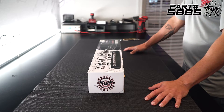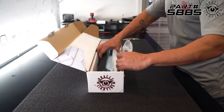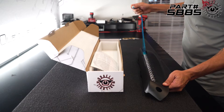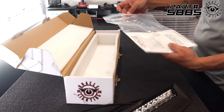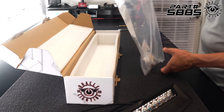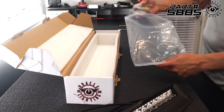So before we get started with the installation, let's go ahead and see what's in the box. First thing is the actual light bar itself. It's got a protective coating over it, which comes off and shows what the actual light bar looks like. We also have a packet in here that's going to include our instructions, product registration card, some decals, and our hardware as well.